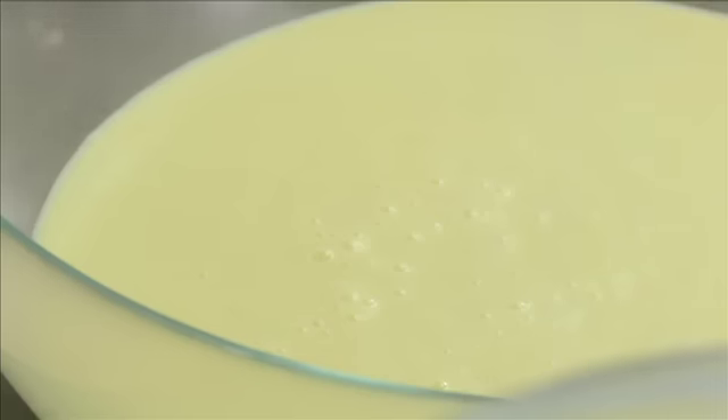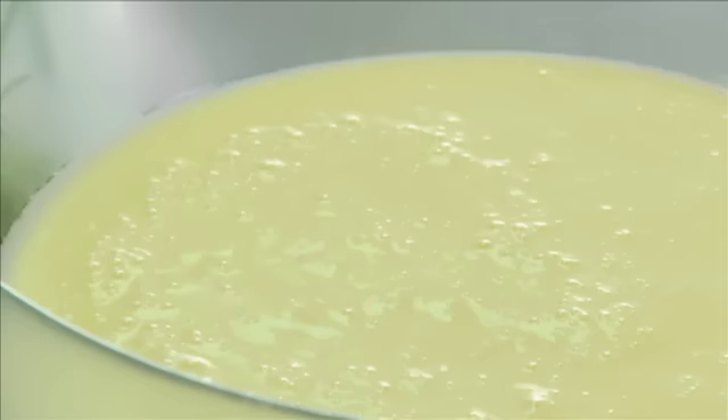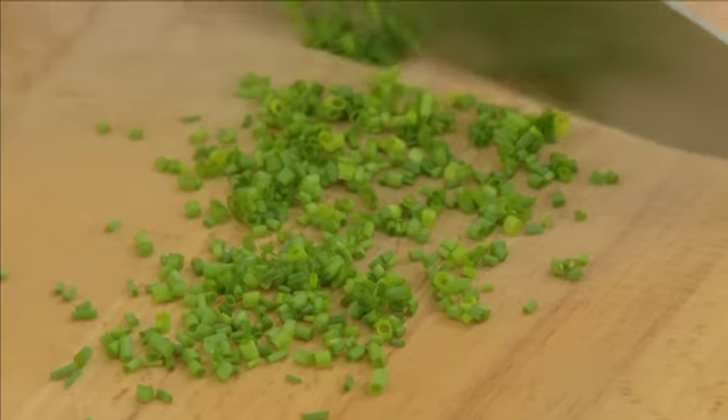Preferencialmente um pouco mais de água e voltar a batê-la bem antes de servir. E acompanhar como quiserem — com camarão, com caviar, ou simplesmente assim. A sopa já está fresquinha. Estão vendo que a sopa está super cremosa. Portanto, aquele tempo e esforço de a bater bem vale a pena no final.